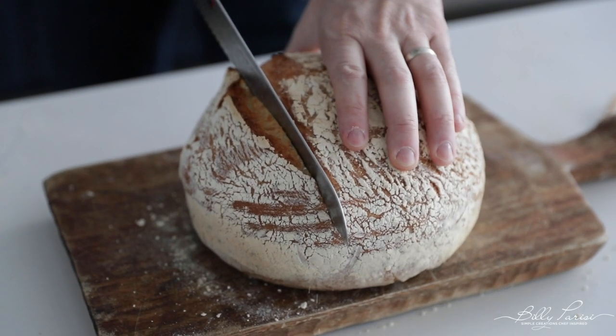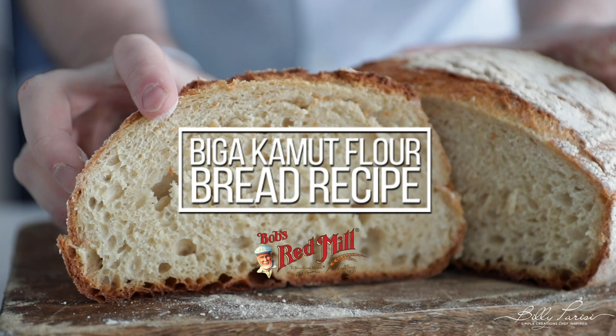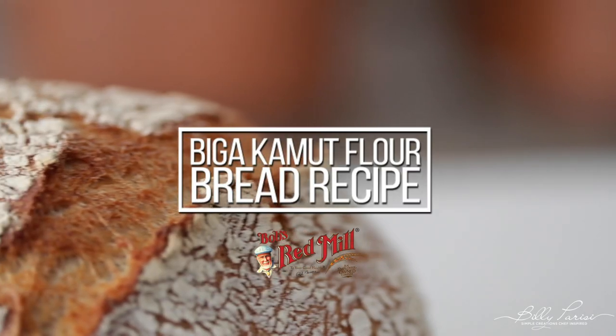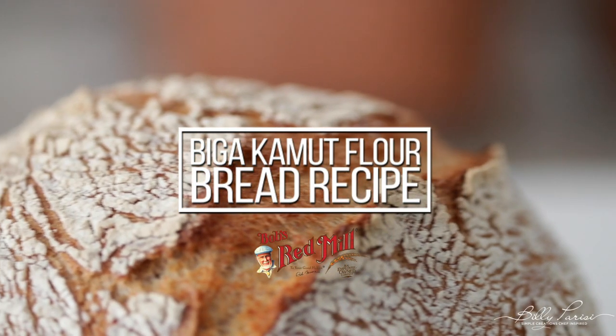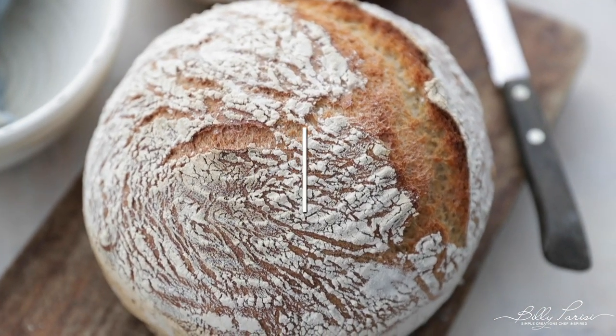What up you guys? Chef Billy Parisi here from BillyParisi.com, and today in this bread series we are gonna be making an amazing bread recipe using Kamut flour. We're doing it in partnership with my homies over at Bob's Red Mill. Be sure to check out my other bread recipes using a homemade starter or Levain — I show you how to make a starter from beginning all the way to end and how to use it. Two amazing recipes, honestly, so delicious.